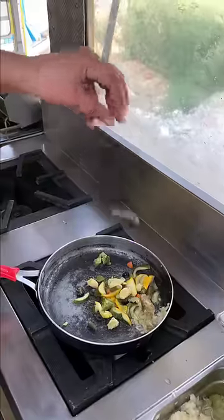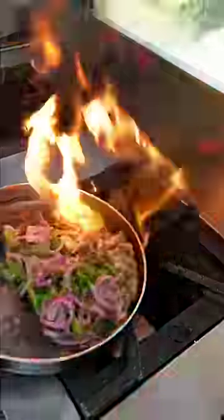This is in garlic. These are our veggies — sautéed vegetables. We will assemble the burger and the burger will be ready.